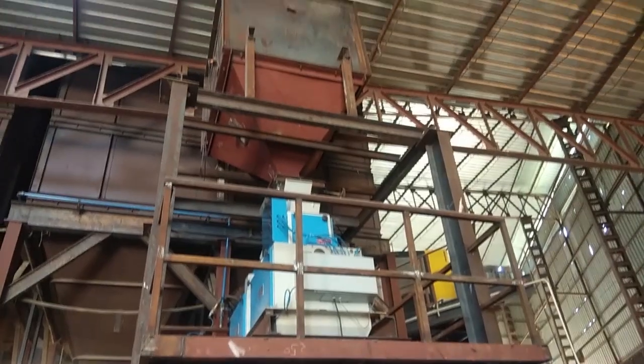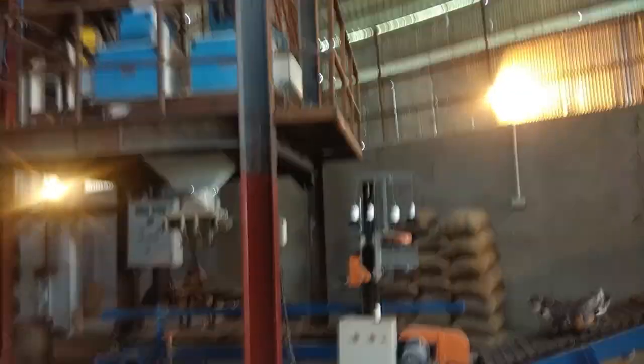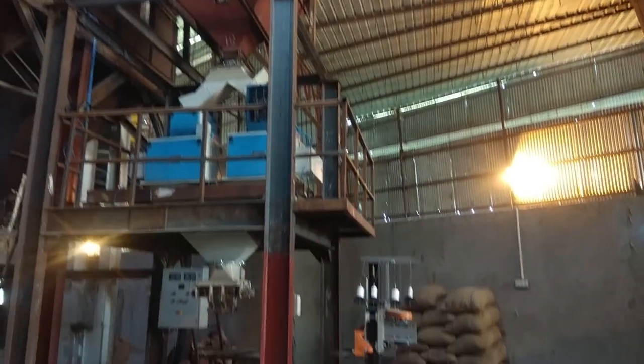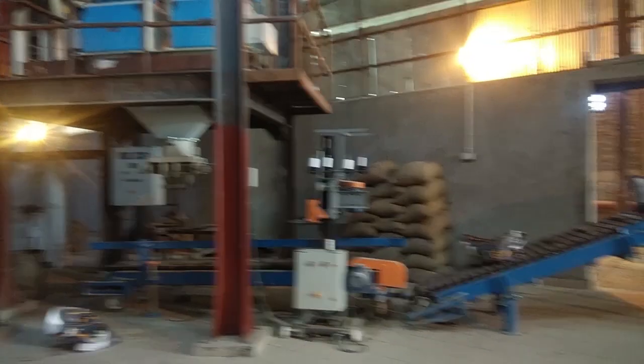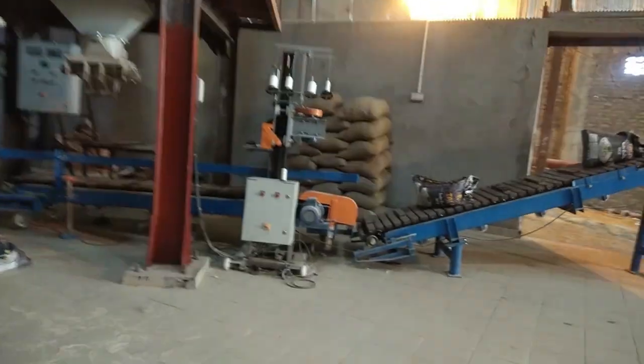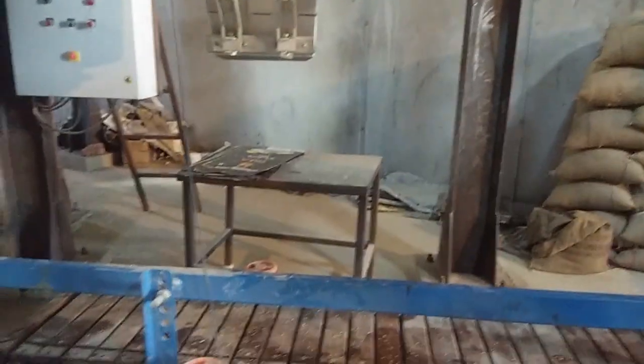Here, we can see a storage tank placed above a weighing tank. Below the weighing tank, there is a bag holding grip. The operator fixes the bag using this holding grip and then the bag is filled.